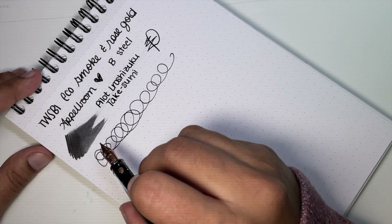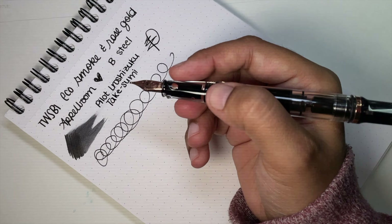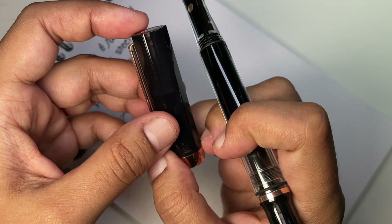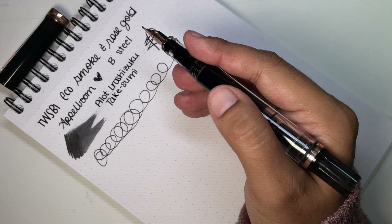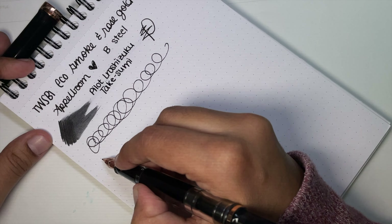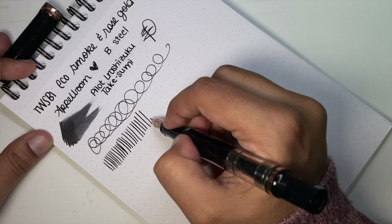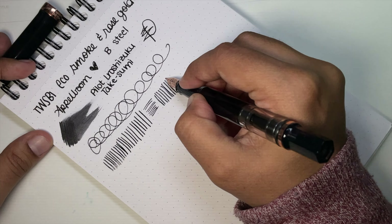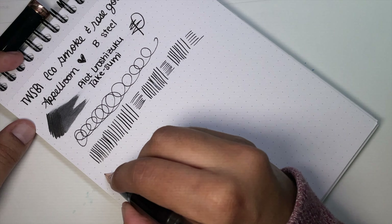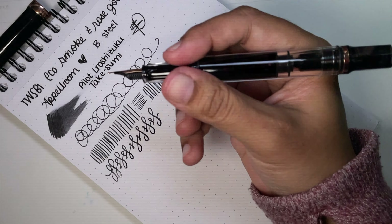If I leave it uncapped I do find it dries quickly, but that's likely a function of the ink as well. When capped, it has an inner cap — it's kind of hard to see, but you can see it better on the all-clear models. It doesn't dry out very easily when capped, so that's great. Look at that nib — it's been outstanding. It has not been skippy; it works well with fast writing and just keeps up really well.